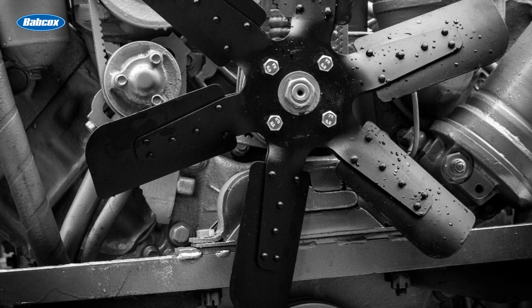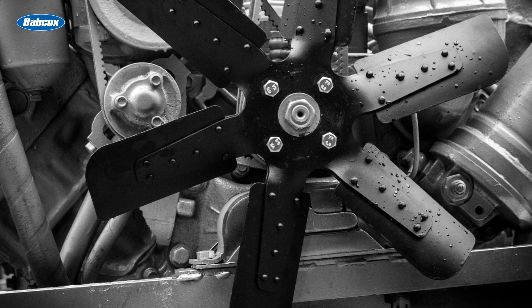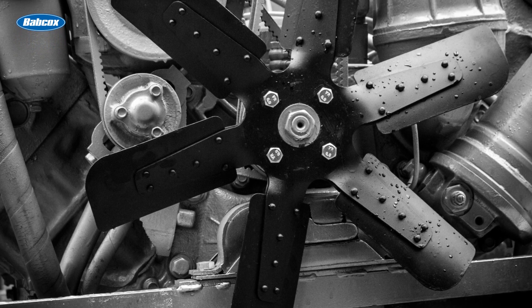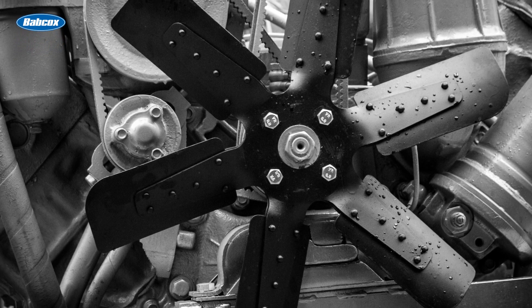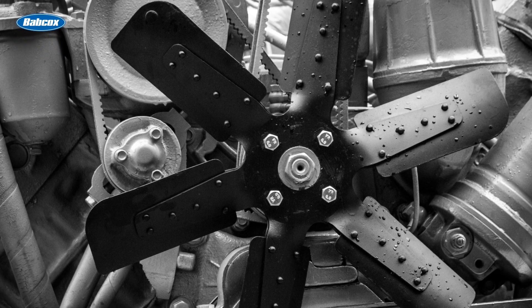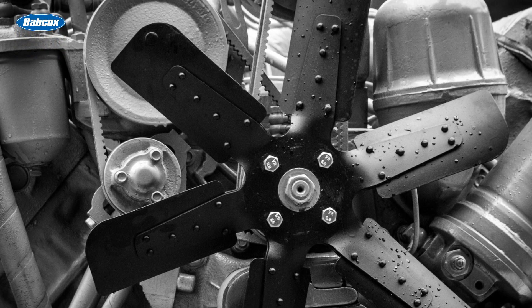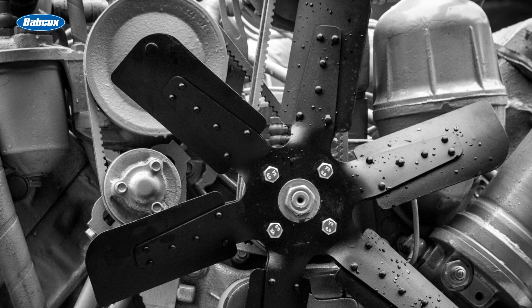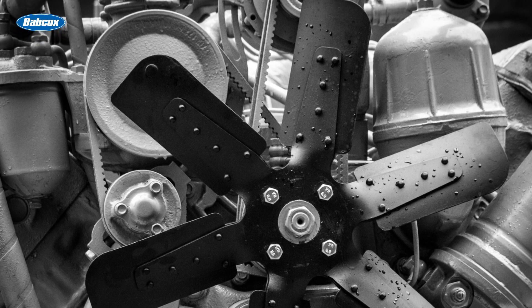For many years, mechanical belt-driven fans were mounted on the end of the water pump. This provided adequate cooling, but the drawback to this design was the fan was always spinning — even when it wasn't needed for cooling, such as during engine warm-up, cold weather, or freeway speeds — continuously operating and creating drag on the engine, which affects power and fuel economy.